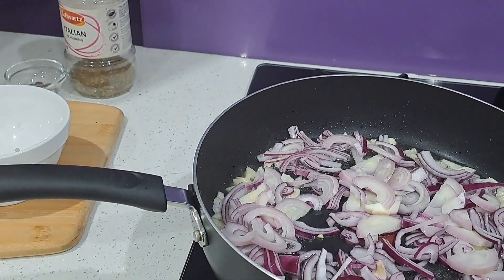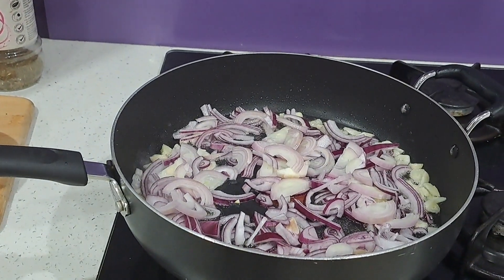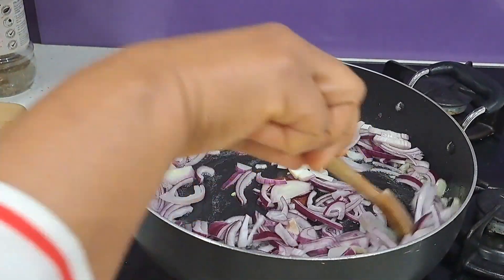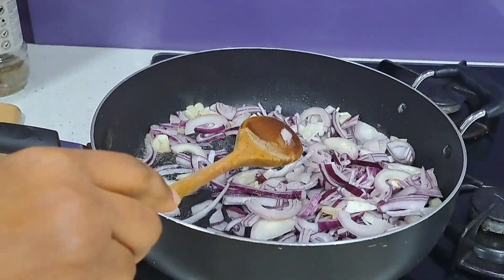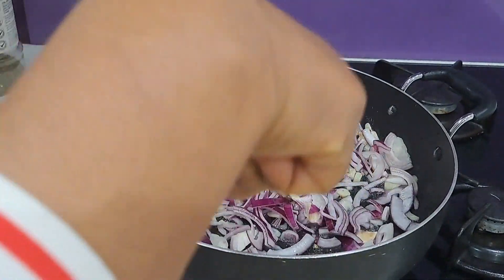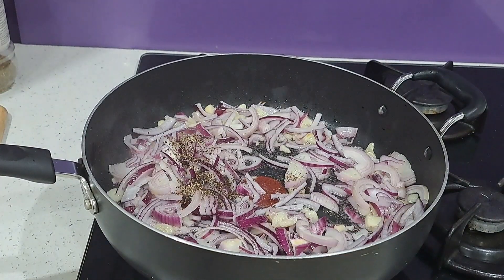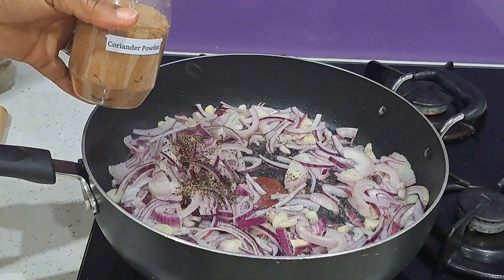Adding coriander powder as well. You can see we're keeping the low heat. Today's hug goes to Florence Mulu watching me from Cameroon — thank you Florence for watching!